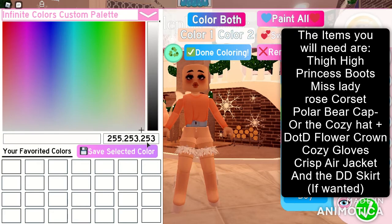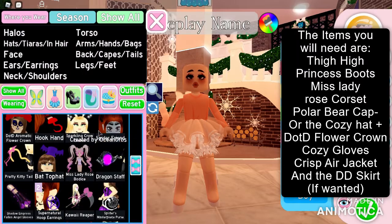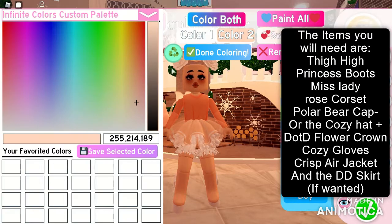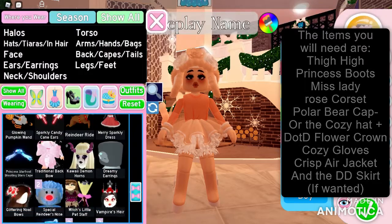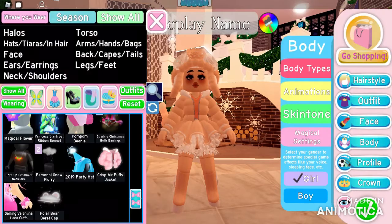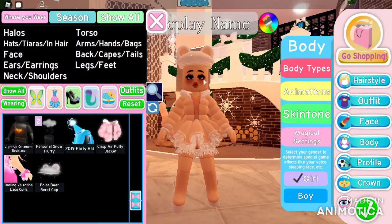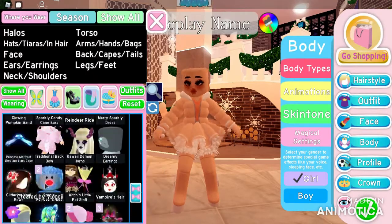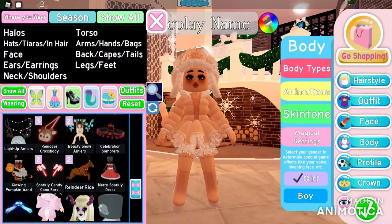We will be doing a kind of orangey-pink or orange color with a very very light-ish orange pink. The items you will need are: thigh-high princess boots, Miss Lady Rose corset, polar bear cap or the cozy hat, plus the DOTD flower crown. If you decide to do the cozy hat: cozy gloves and a Crisp Air jacket. The color combination for this one is 255, 253, 253. Make sure to follow along.